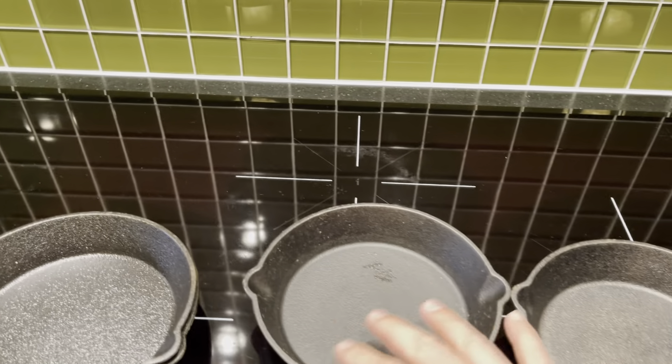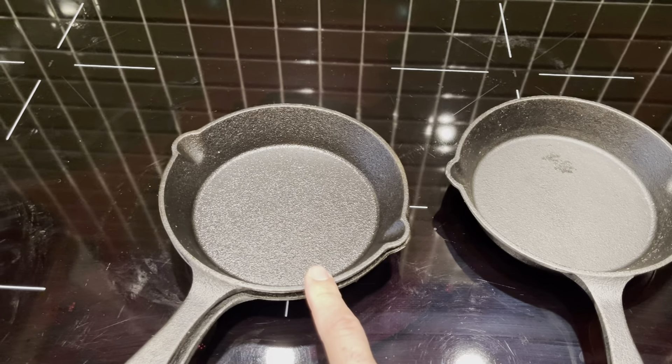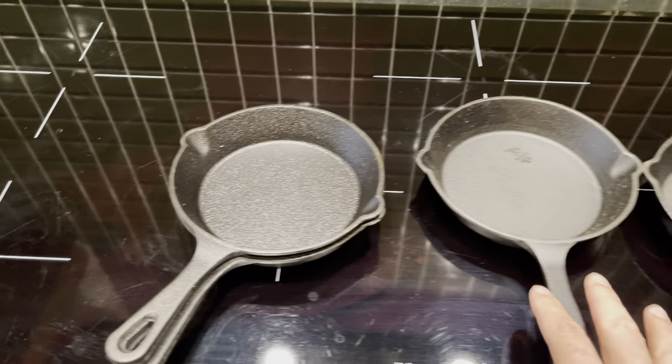To keep them in such great condition you want to oil them after. This one's nice and oiled — I probably used this one recently — then throw it in the oven. That's why you won't get any rust.